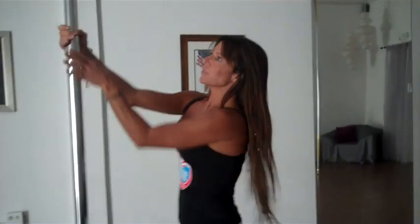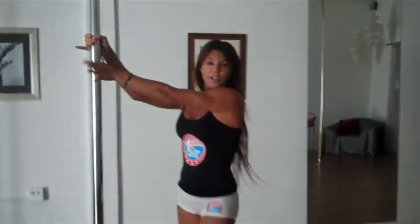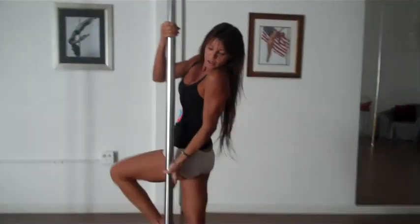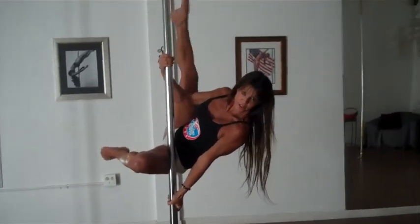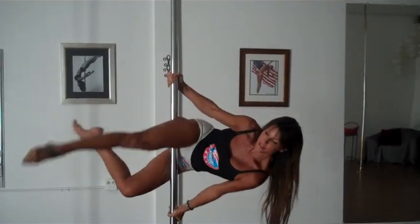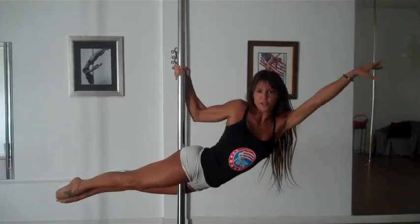Here are a couple of examples. If you wanted to go into, let's say, a superman, you would possibly go to here, hold, bring the leg over. My butt doesn't come over my head, and you go into your superman. That's one kind of move that you would do.